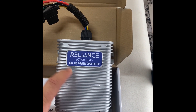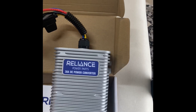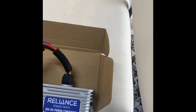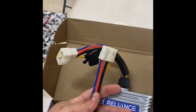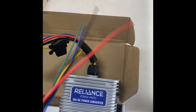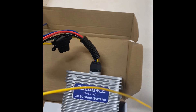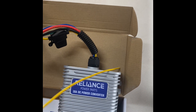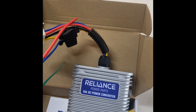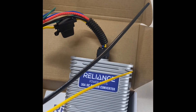So we have a Reliance 30 amp DC converter step-down reducer - whatever you want to call it. These are pretty simple to wire. You have your main harness and then it comes with a kit for you to tie back into all your stuff. You're going to have a yellow wire going to the positive on your 48 volt pack, then you're going to have a black that goes to the negative. Those two go to your positive and negative on your 48 volt pack.